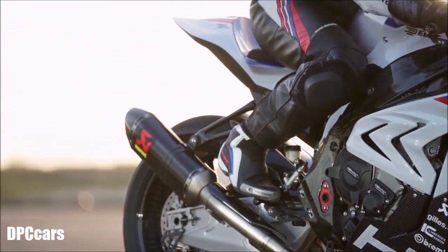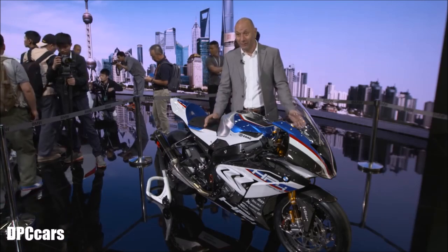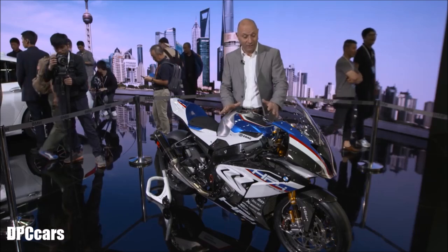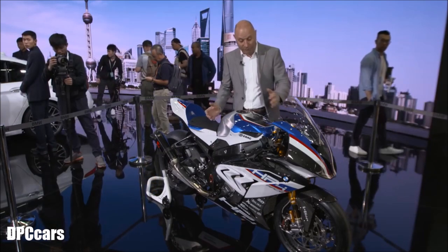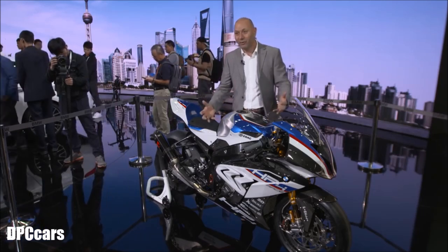It's the passion — the passion to build your own race bike. That is the dream of the whole team. We want to have a race bike with a full weight of 170 kilos. That's the dream: to build something with a suspension out of World Superbike, just the passion for racing.